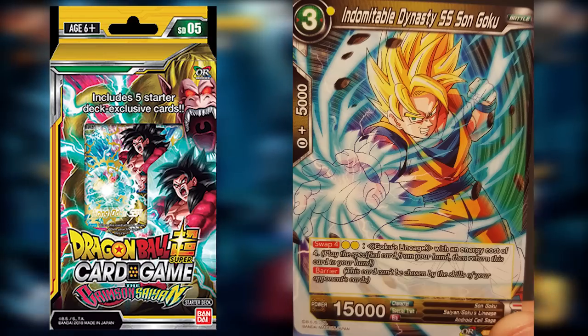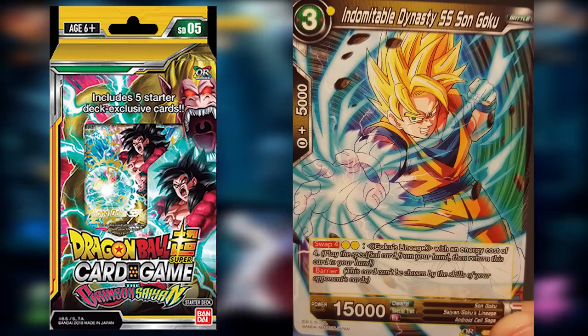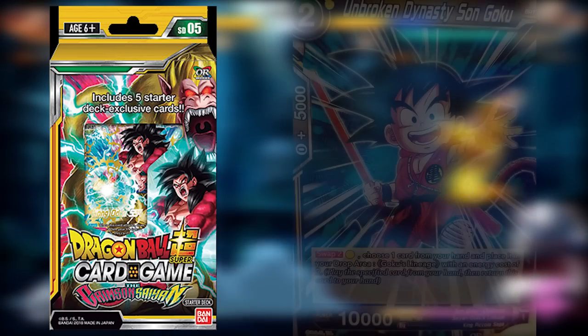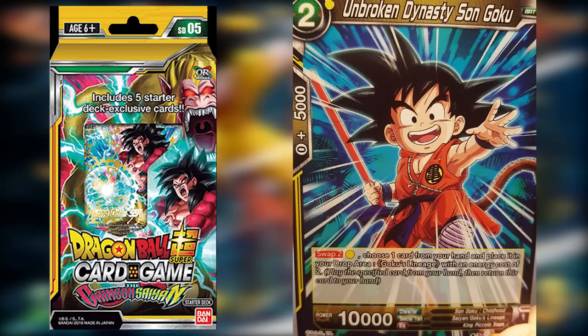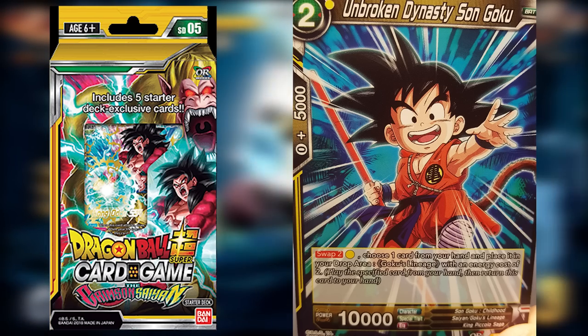That's kind of my favorite part about this deck — you get to swap in and out, it really influences your plays and it changes from game to game, so it's a lot of fun. Our next card is Unbroken Dynasty Son Goku, who is only a swap card — Swap Two for one energy, you can swap back into a different two-drop. Not really too much to say about this one, so we can move on.